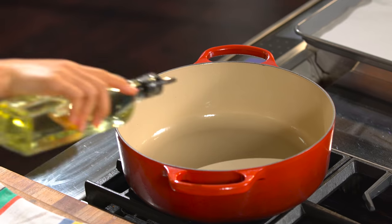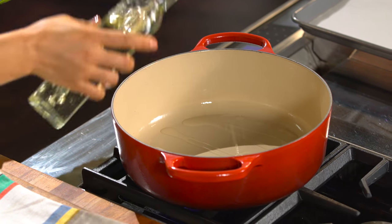We are going to start with searing the ribs first. Don't forget to put some oil in your pot — not a lot.